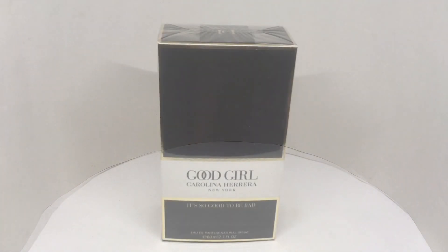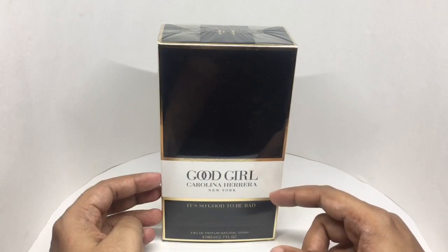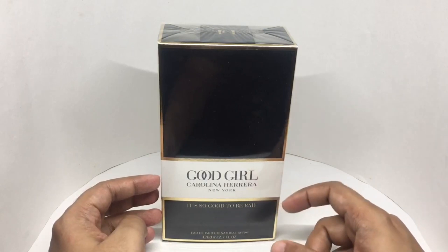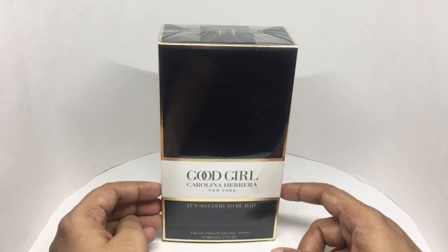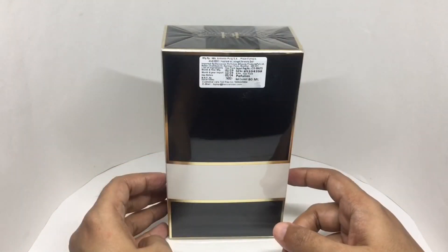Let's take a look at this fragrance. This is Good Girl by Carolina Herrera, New York — it's so good to be bad. It comes in an elegant packaging, manufactured in Barcelona, Spain. Costs around 7,400 rupees or $100 or so.